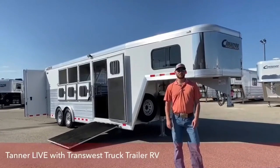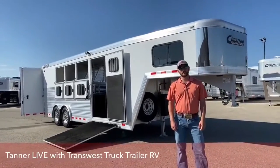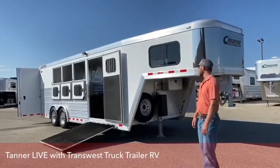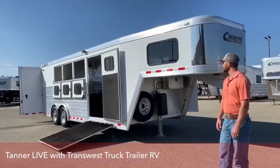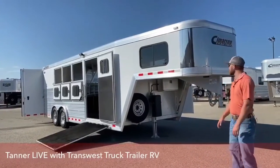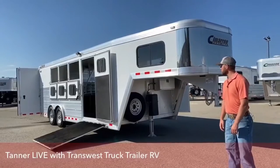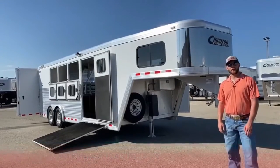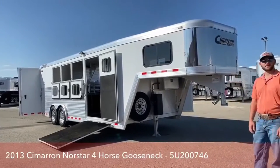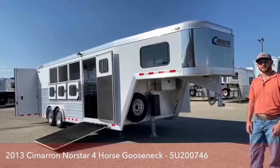Hi, I'm Tanner Jackson with TransWest Truck Trailer RV of Frederick. Today we're going to go over one of our used inventory units. This is a 2013 Cimarron Northstar, four horse, reverse slant. This trailer is 7'4" tall, 8' wide and 22' on the floor. I think this trailer is really cool because it's got a lot of cool features in it. For being only seven years old, it was really well kept and I think this trailer will really stand out in the used market.